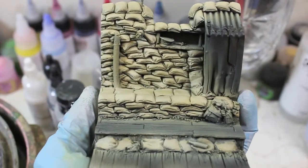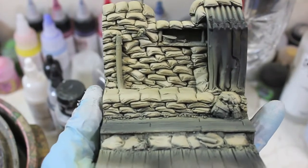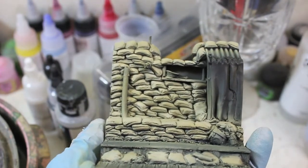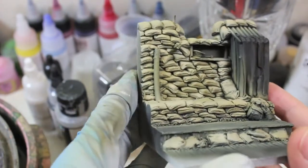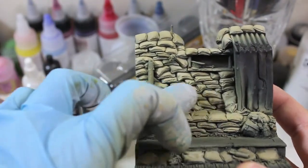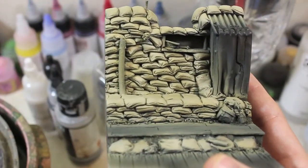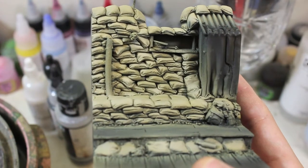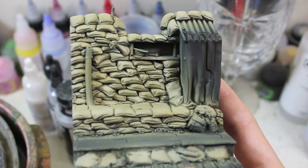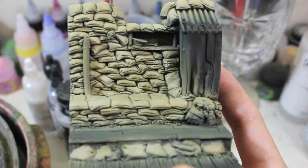Here's the base. The sandbags are essentially done other than the final weathering, oil rendering, and things like that — the airbrushing steps are done now. There is a variation on the sandbags; it's probably not easy to tell with the camera and lighting, but especially in certain areas there's a difference in the colors. When I applied the final highlight, I was sure to be more precise and detail-oriented rather than just applying an overall whitewash coat of highlights to the base.